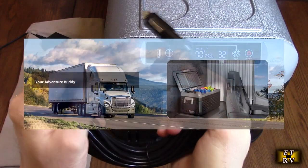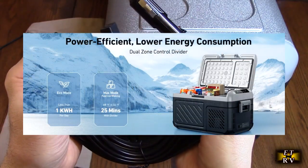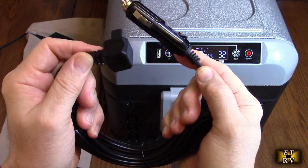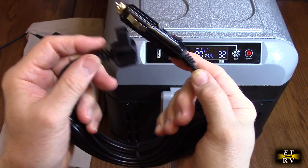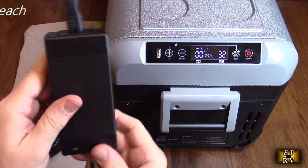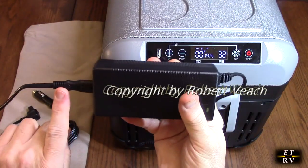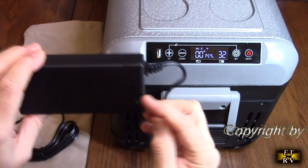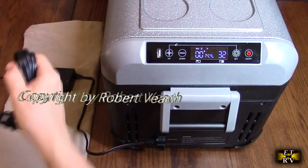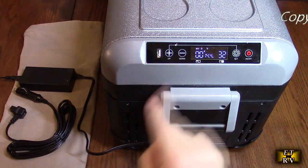You plug this into your typical cigarette lighter — there's a nice long cord — and you can power it in your car to keep food frozen or chilled. It also comes with a 120-volt US power supply that has an indicator light and the same connector block, because it's essentially providing 12 volts DC to the unit.